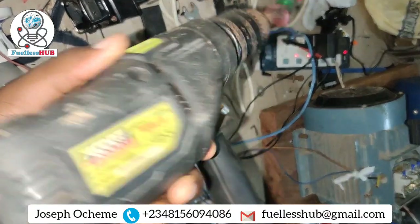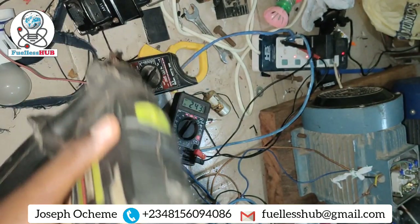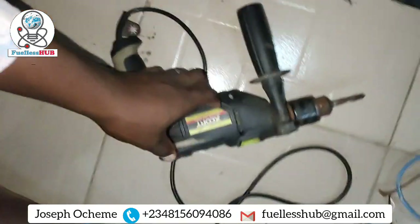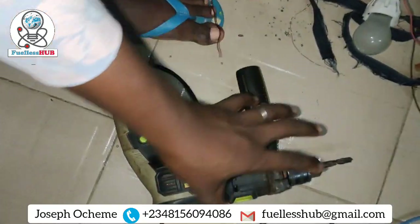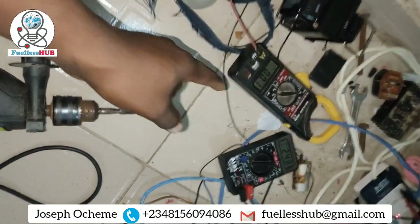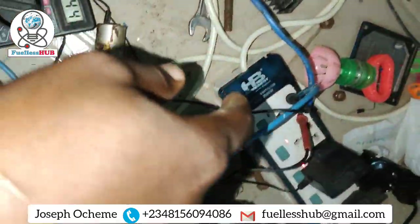So this is a 710-watt drill and this one is running because the voltage from this setup is 110 volts — it's powering this drill. The purpose of this video is to show you that this setup can be done and you can power an electric motor that will not affect the input. Here's the voltage that comes out.